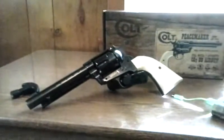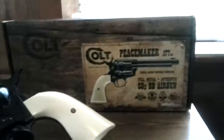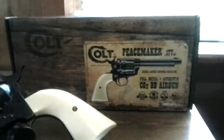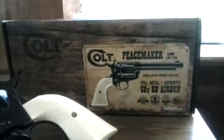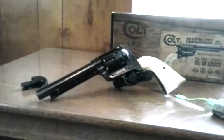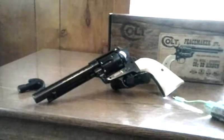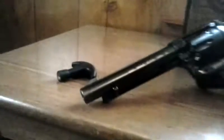I had seen videos on this and been wanting one. This is the box it comes in — it's cardboard but they've got it made to look like the old wood Colt boxes that the guns used to come in. It shoots 177 BBs and it also has cartridges that the BBs go into, which makes it really realistic.